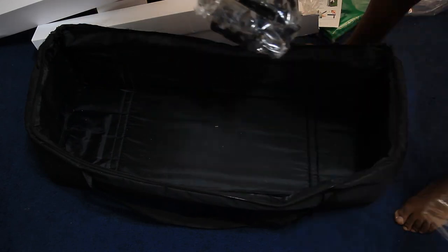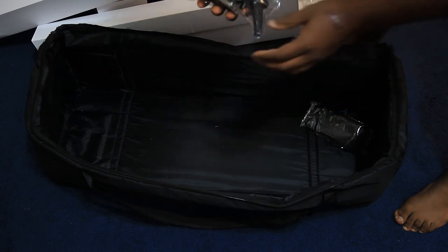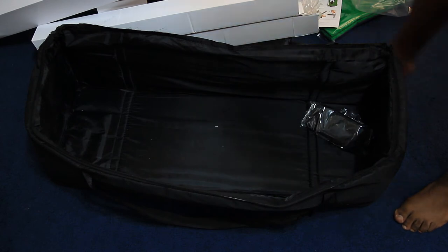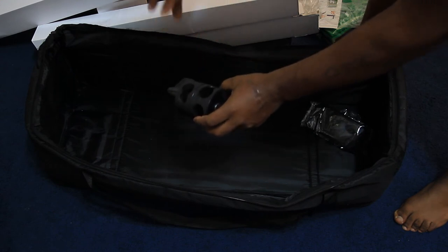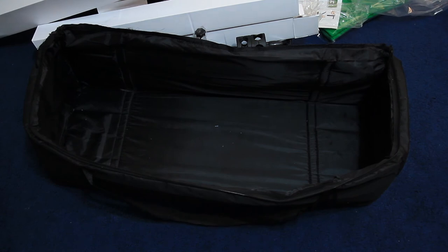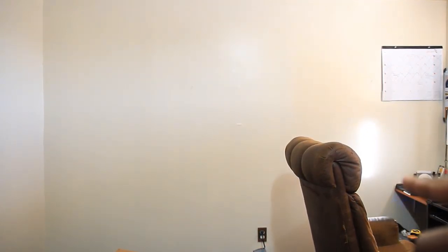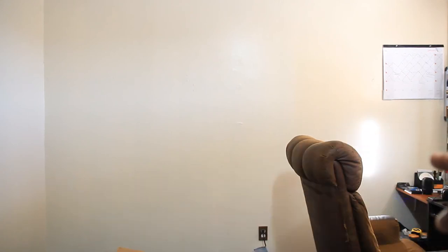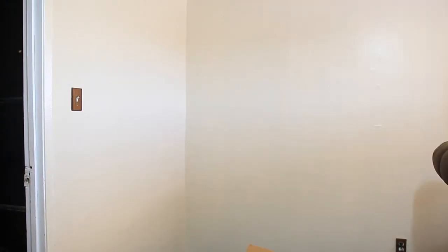Oh, here's something I didn't see in any other unboxing — this must be for the boom light so you can adjust it going up and down. That concludes my unboxing. I will be doing a separate video showing how it looks set up. The green screen will be going on that wall right there — from here all the way to here, that's about eight feet wide and seven feet tall. I'll have to roll some of the green screen up, which I don't have a problem with.